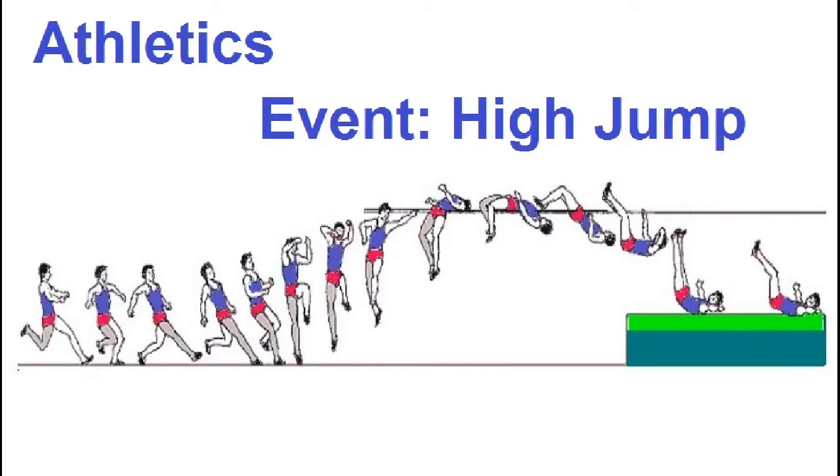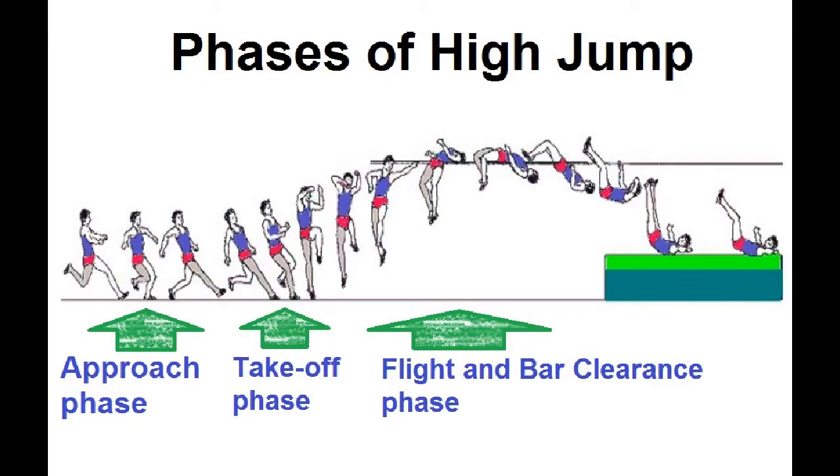Athletics — the event is high jump. The phases of high jump are the approach, the takeoff, flight, and bar clearance.